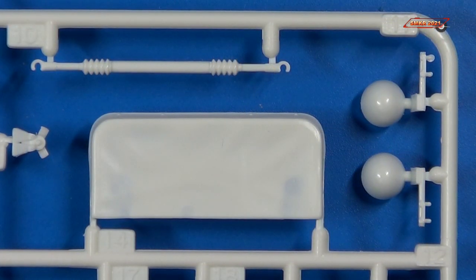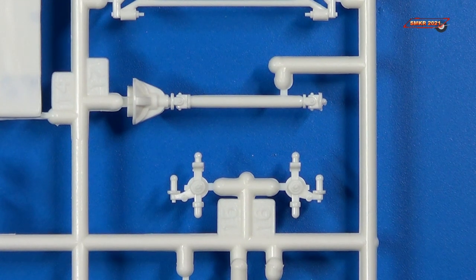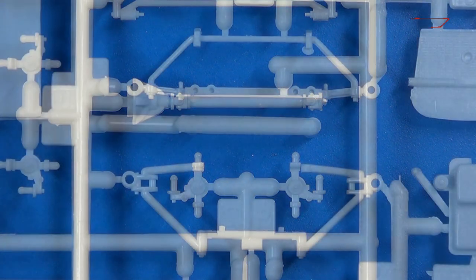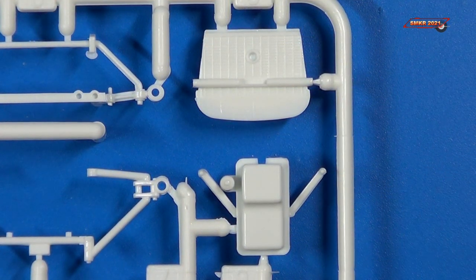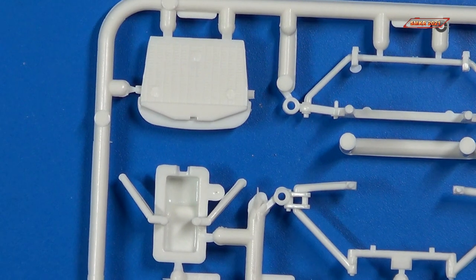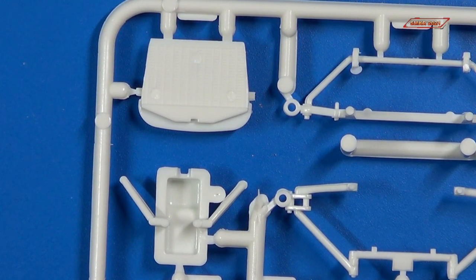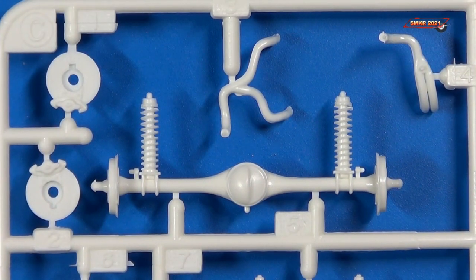You can see here we have the steering linkage, headlights, and the tonneau cover. Drive shafts and spindles. Upper and lower suspension components for up front. And we have the radiator and oil pan. For the radiator, there is detail on the other side; however, there is a mark on there you'll have to take care of. Here's the rear differential axle, exhaust system, and brakes and rotors.